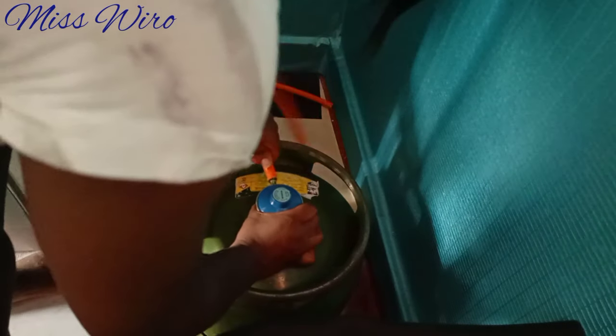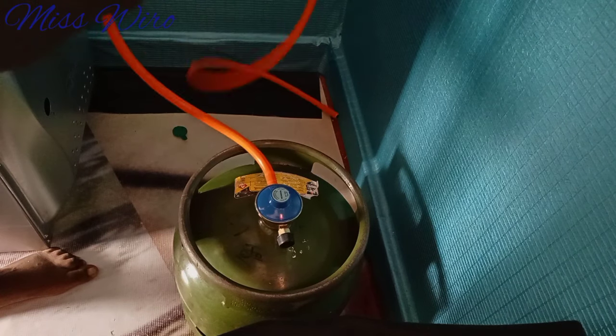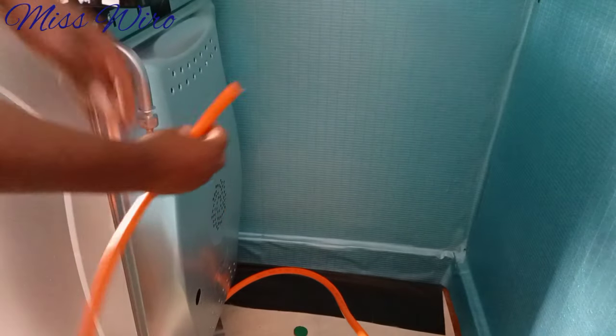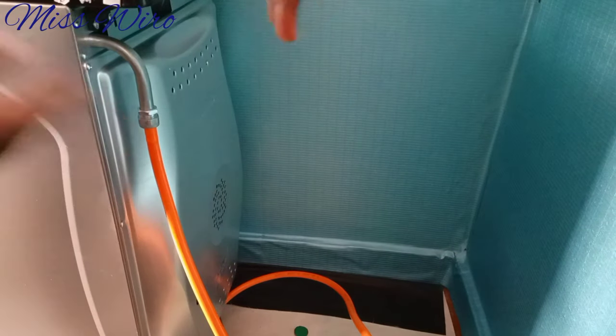I'll take the pipe and connect it here. Make sure it's very tight — if this part is loose, you can cut it and put the other part on. Then I'll take the other side and connect it to the cooker. For those who thought you can't use this small 6kg cylinder on a gas cooker — you're really wrong. You can connect it to big gas cookers as well. Push it in until it gets to the end.